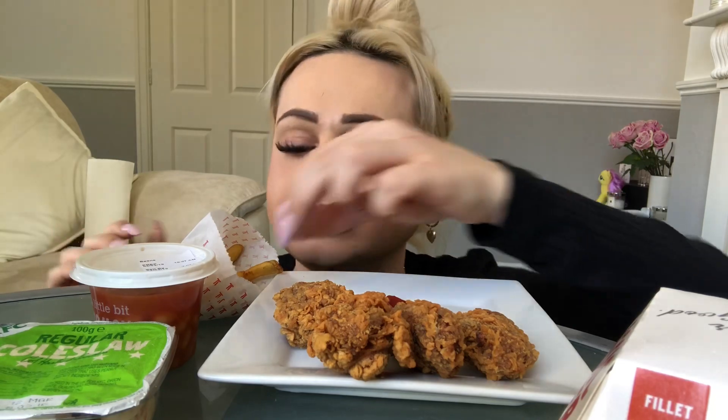I love Zinger Box meals. Me and my friend always, always get them. I don't know if you can see everything — it's really difficult with the camera. Here we go.